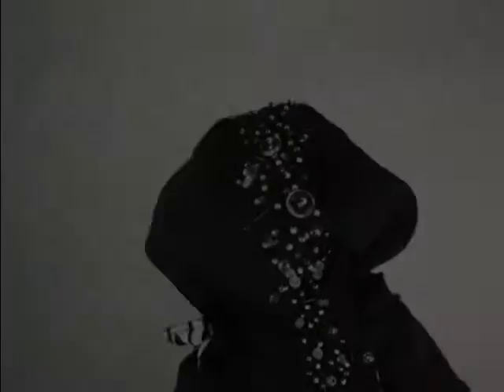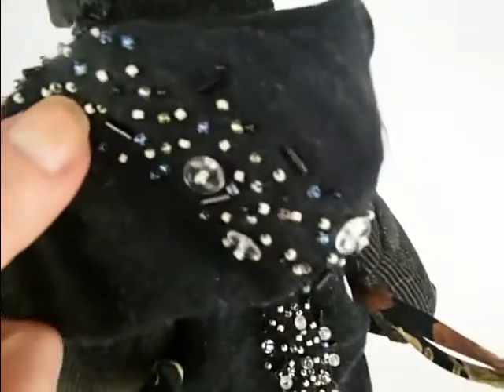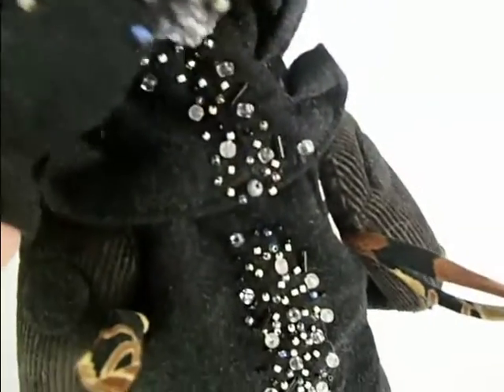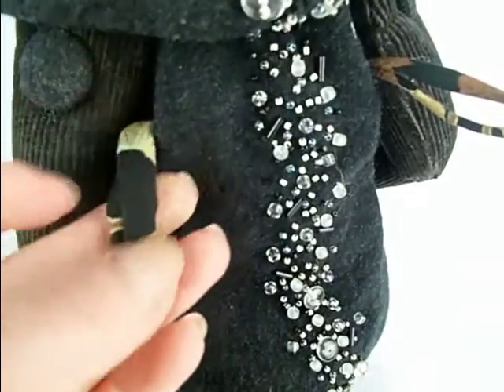From the back we can see the hand beaded stripe and the lining of the hoodie. He also has hanging loops so you can hang him on the wall or tuck those into the jacket. He's currently available for purchase on Etsy.